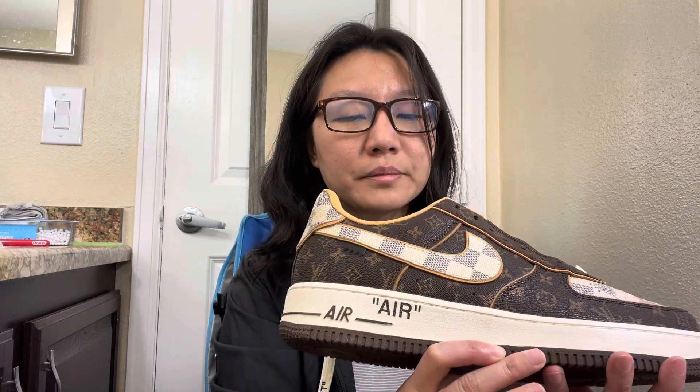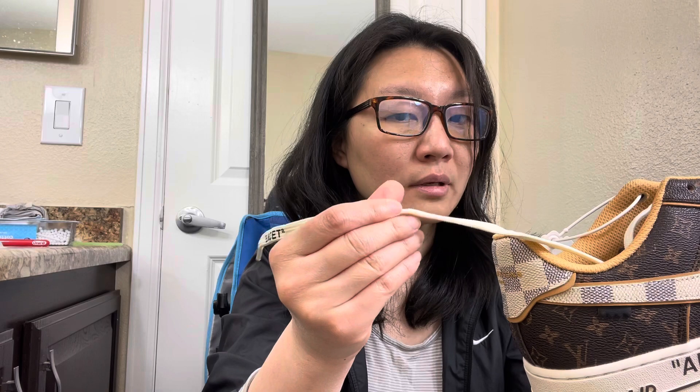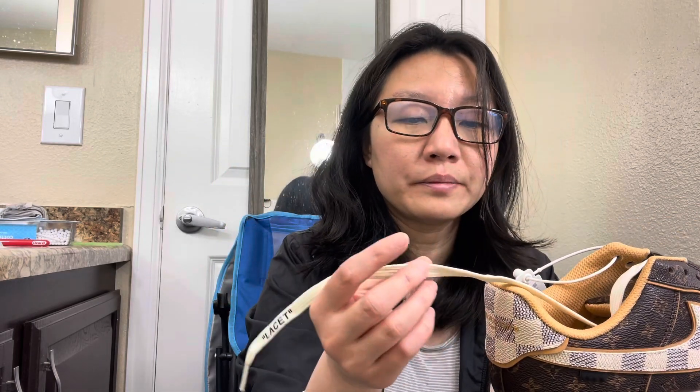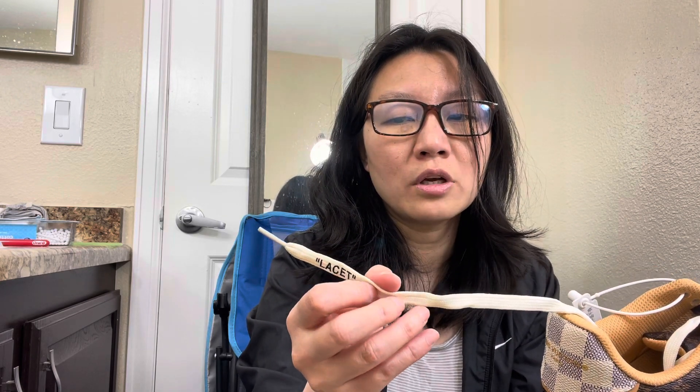But for everyday wearing we don't need it to be like that, so I just buy replica. The lace — when you touch it you feel it's slick. If it's authentic, it's made of total cotton so you don't feel that slickness — it feels soft like cotton.